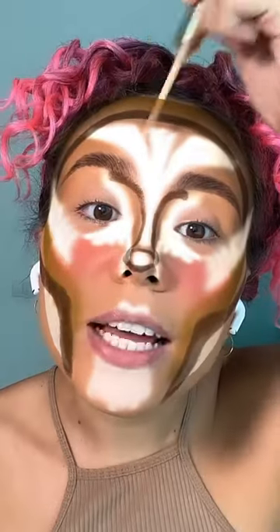Nose job is my favorite part. Imagine my famous sculpture and a shaping masterpiece. Now I need super light concealer — apply under the eyes, the center of the forehead and the bridge of the nose.